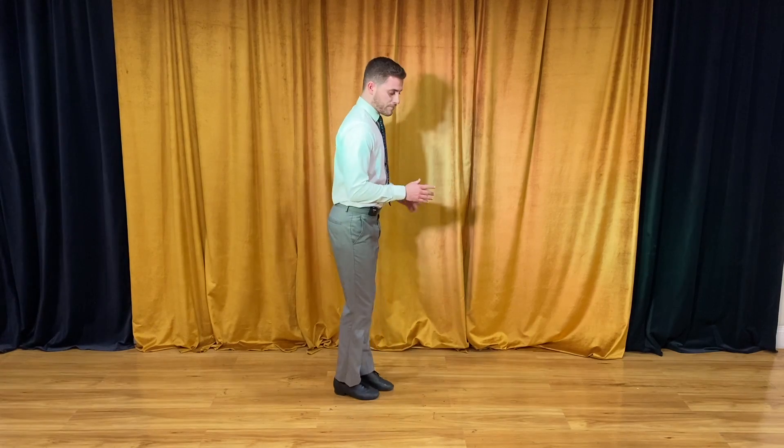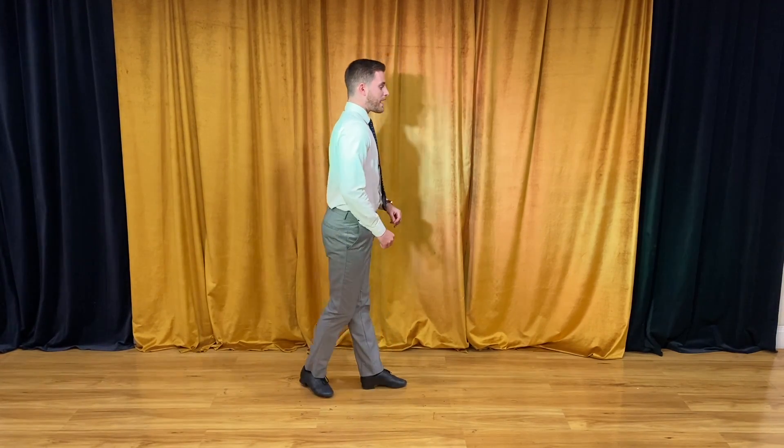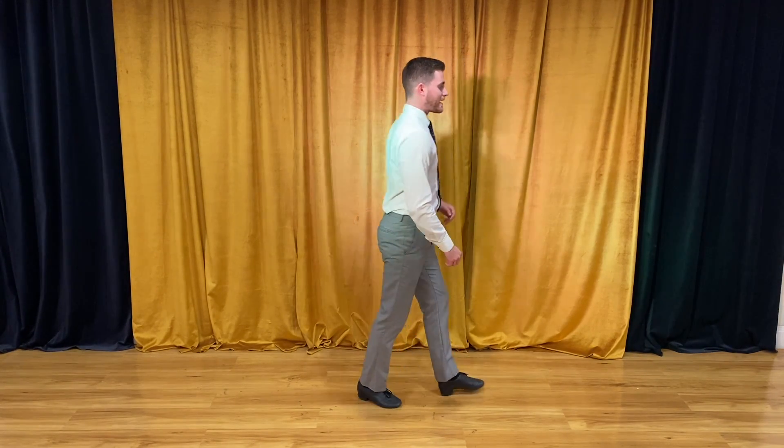Let's go to the girls — if I flip here, ladies would start with the right foot. So I'd step back on my right foot, I'd go back, forward, together, then I'd go forward with my left. I'd go forward, back, together.